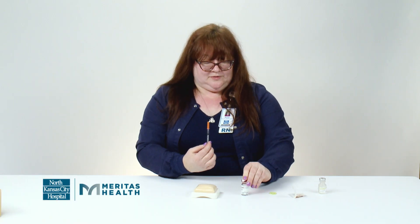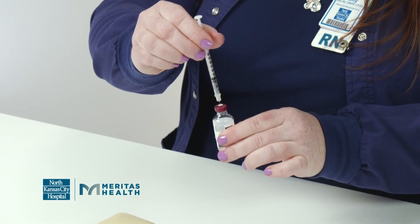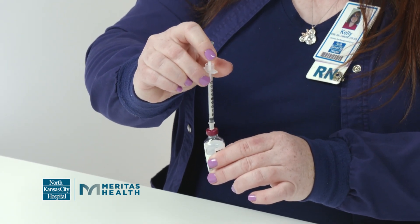Then you're going to wipe the top of the bottle off with an alcohol wipe. Take off the cap, then you're going to put the air that you just drew up on the syringe into the vial. This prevents bubbles when you draw up the insulin.